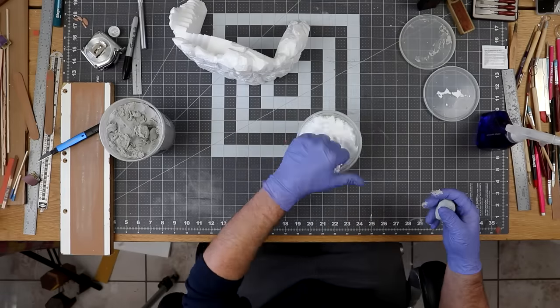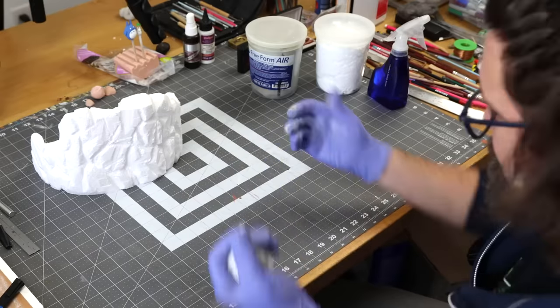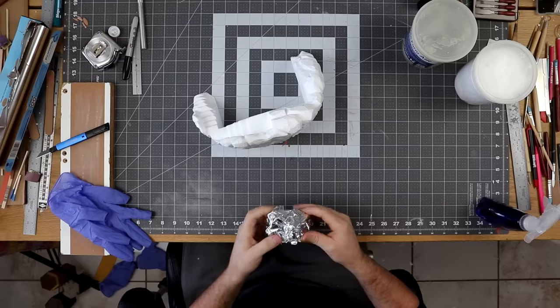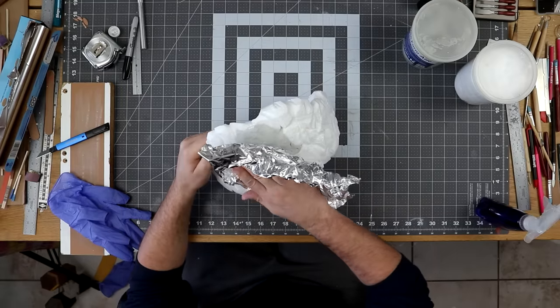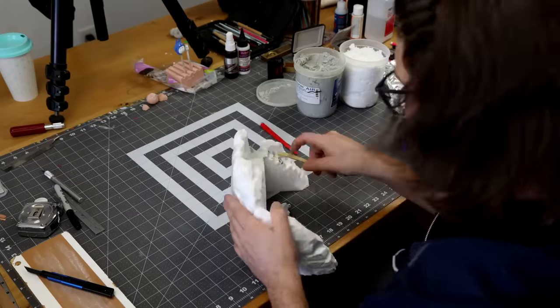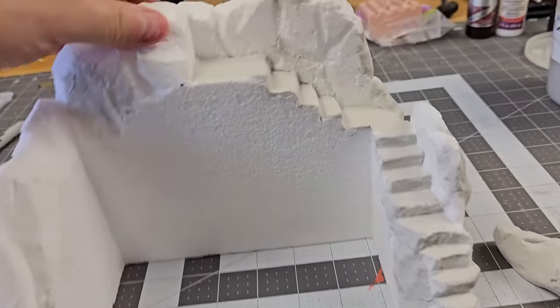The product I'm using is called Freeform Air, and it's an epoxy dough that you mix one-to-one by volume. Then just smoosh it on and sculpt it like regular clay. Also, if you scrunch up some aluminum foil, you can smoosh it on the surface and add some rocky textures. I also added some to the steps, because who wants to walk on mushy styrofoam steps?